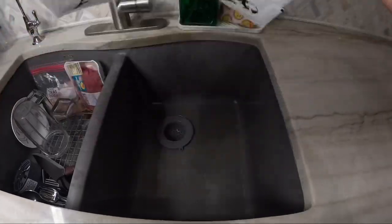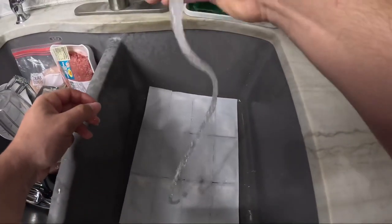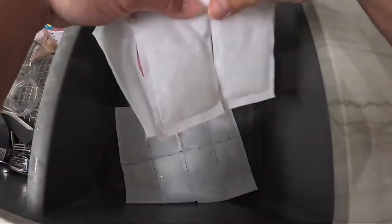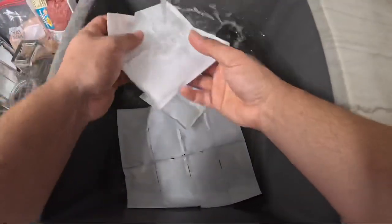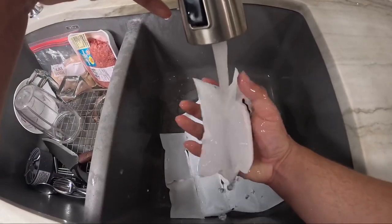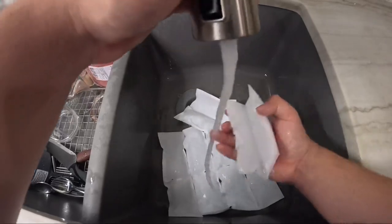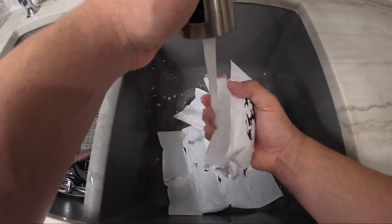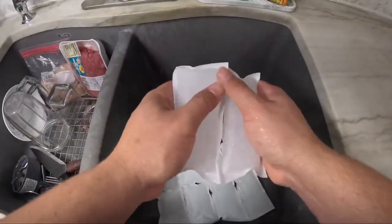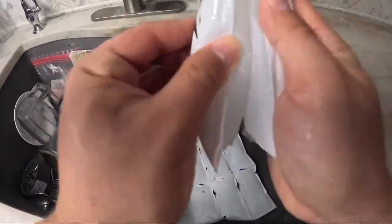Place them under the sink and water them for about one to three minutes, depending on the thickness you want. The longer you water them, the thicker they will be. If you want slim ice packs, just water them until you're satisfied with the size. As you can see, Luna ice locks in all the water.